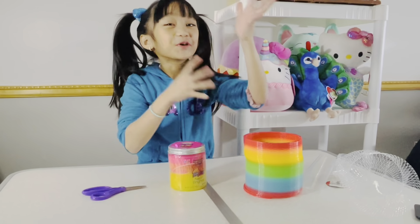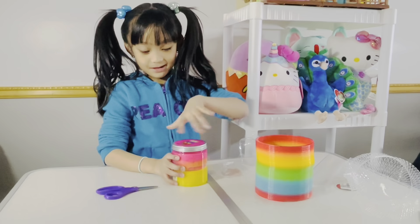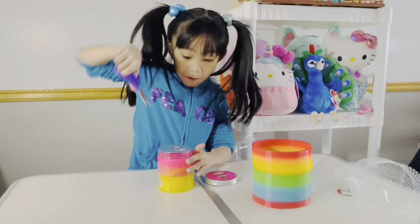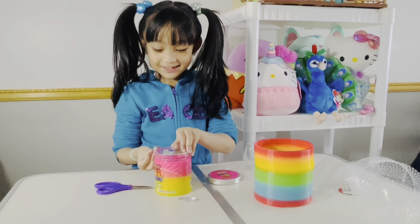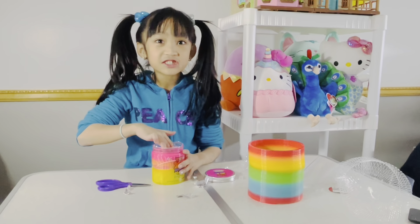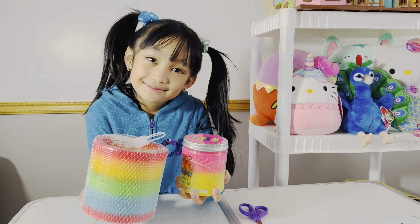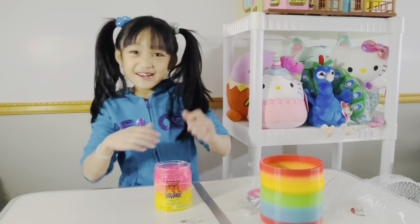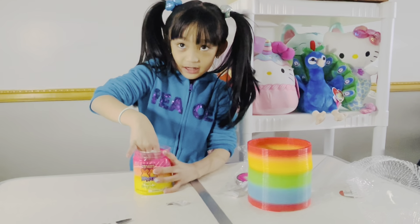Okay, now I'm going to roll my sleeves because it might be a little messy. I hope I don't drop it. Okay, I hope it doesn't get on my hand. It's actually not sticky — it feels like rubber, guys. It actually feels good though.